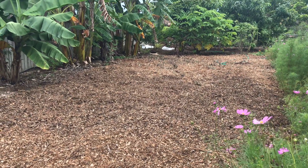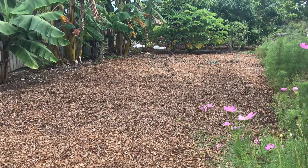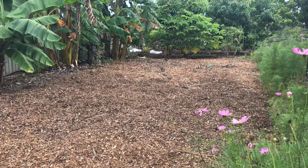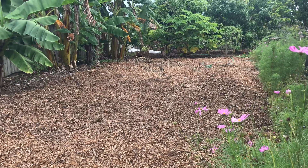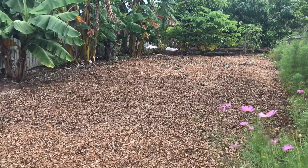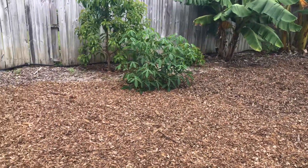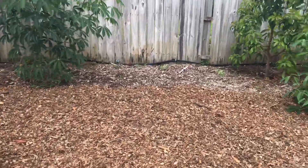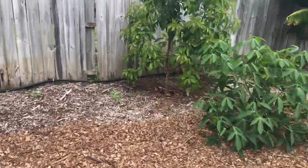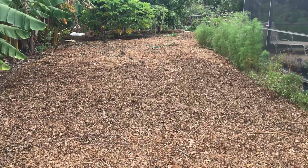Hi guys, it's me Liana here. I think it's like 10 inches of wood chips right here. We got like four different truckloads here. I think we started like two weeks ago and it hasn't stopped yet, so this is a lot of fun.